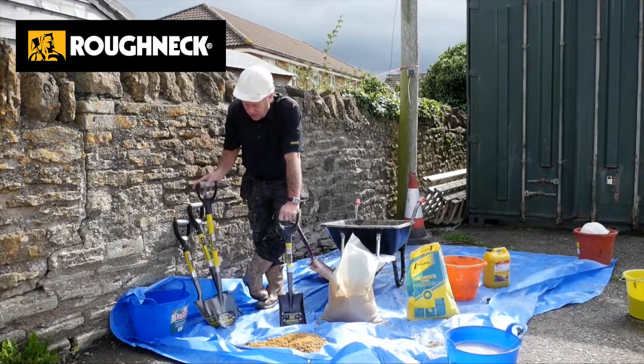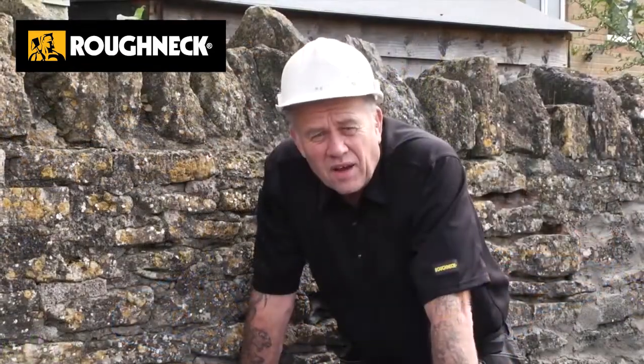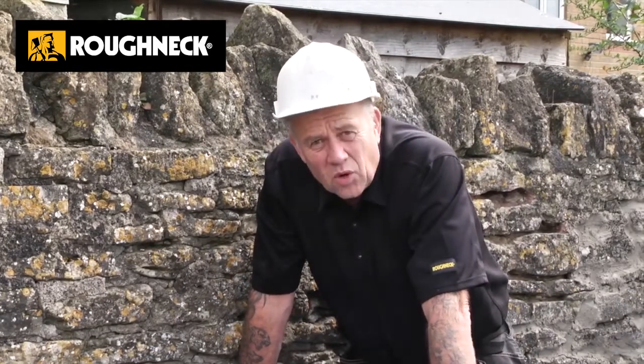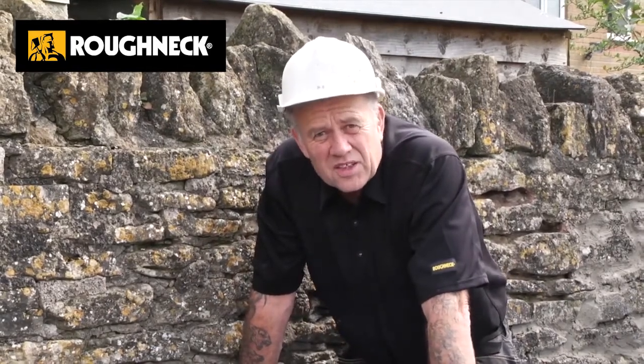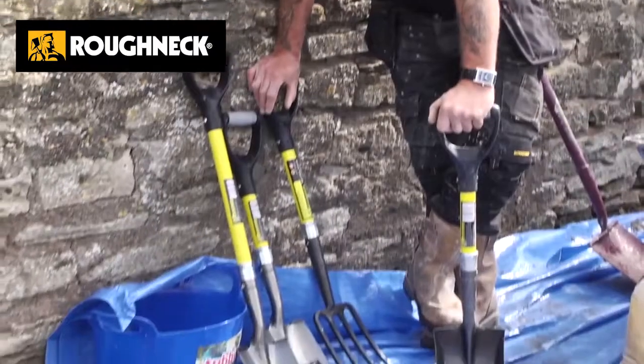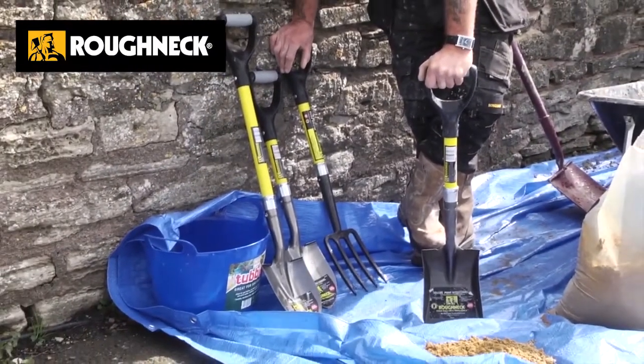So that's the mini shovel. All in all, a really great range from Roughneck. They might be small, they might look like playthings, but these are professional quality, solid items. I'm really, really pleased that I was given the opportunity to demonstrate them. Why not keep a micro shovel in the boot of the car to get you out of trouble in the winter?